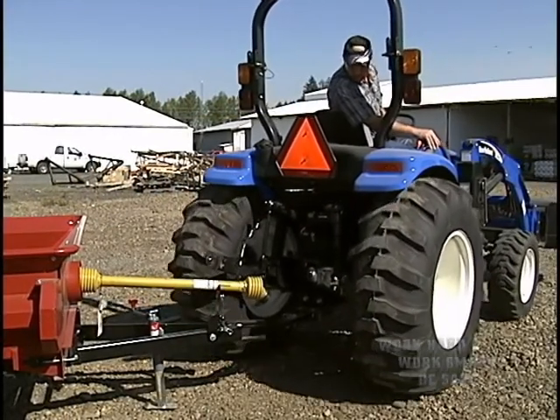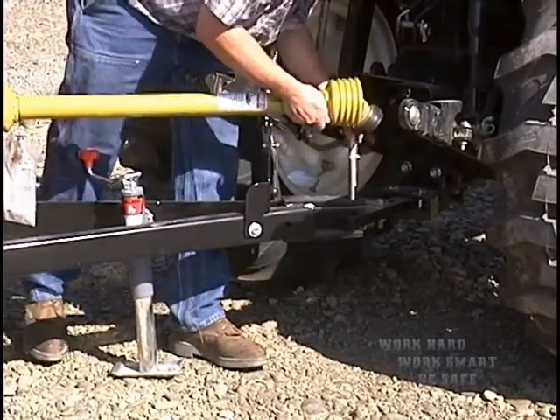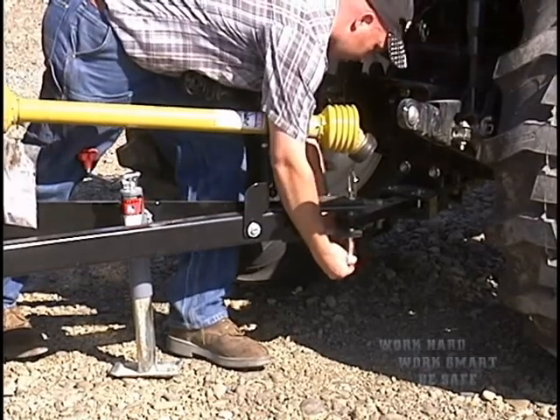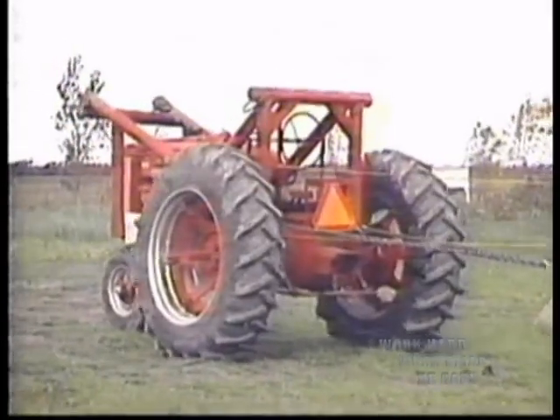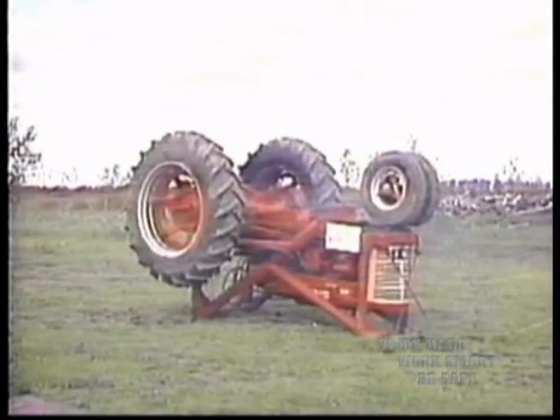Improper hitching has caused many agricultural workers to get injured or killed. Loads for heavy pulling should be hitched only to the drawbar. Hitching to the axle or top link bracket could cause the tractor to flip over backwards very quickly.